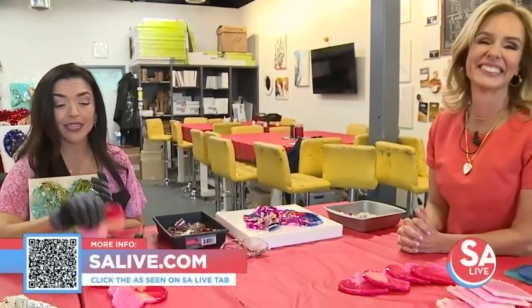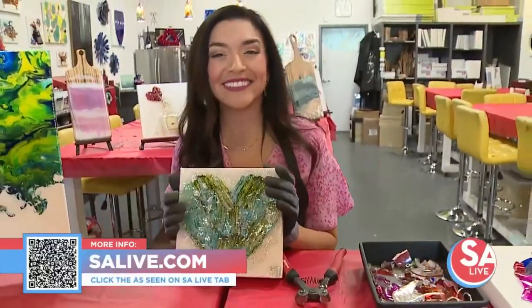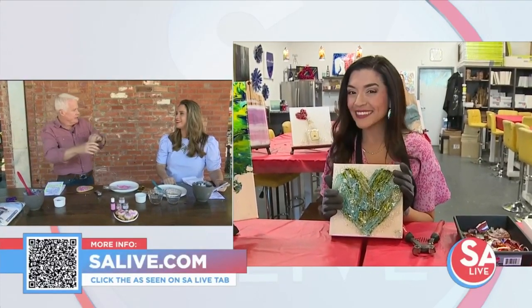Jeannie, thank you. I could be here all day — but look at these coasters too, guys, this is so fun. I'm going to keep building my heart and send it back to you. Those things are so cool looking. You can do it in any colors to fit anybody's decor.